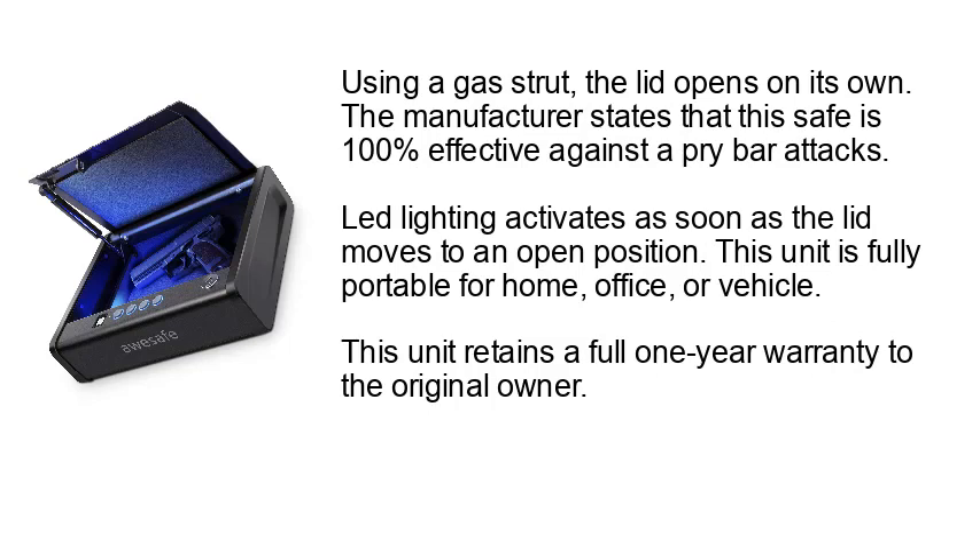The manufacturer states this safe is 100% effective against pry bar attacks. LED lighting activates as soon as the lid moves to an open position. This unit is fully portable for home, office, or vehicle use, and retains a full one-year warranty to the original owner.